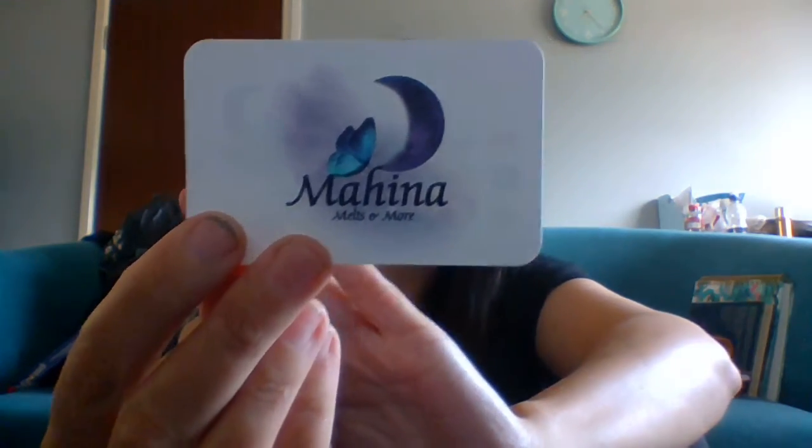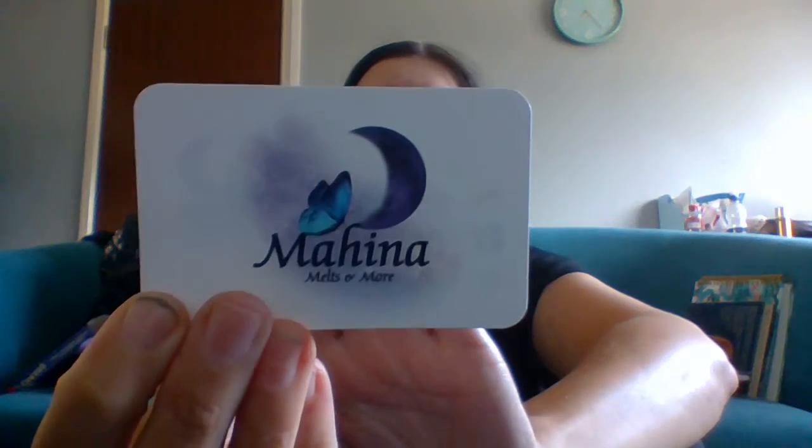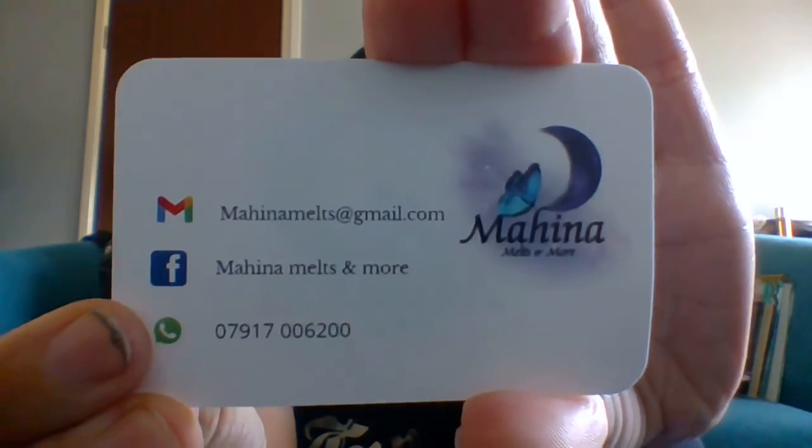Hey, it's the Midnight Run and today we're doing a Halloween unboxing. I have a friend who is a wax melt independent seller — her company is called Mahina Melts and More. There's the information on the back, this is the Facebook page you want to check out for all her new bits. Today we are opening her Halloween scents; she also does an autumn one. They're seven pounds, and there will also be a Christmas advent calendar.